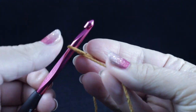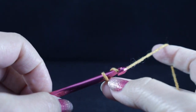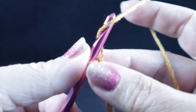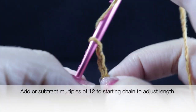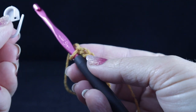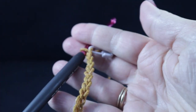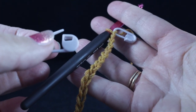To begin, we're going to start with a slip knot and chain a foundation chain of 213 chains. People always ask about making it longer or shorter — simply add or subtract multiples of twelve to this beginning chain. One helpful tip: use stitch markers to mark stitches as you count in the hundreds. Mark every 100, 50, or 25 stitches to help keep your stitch count accurate.